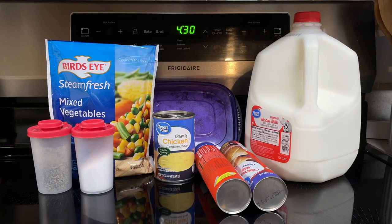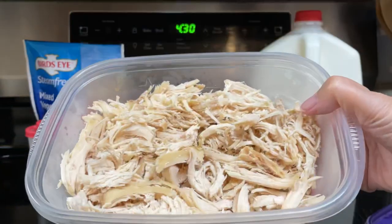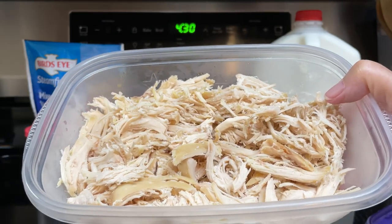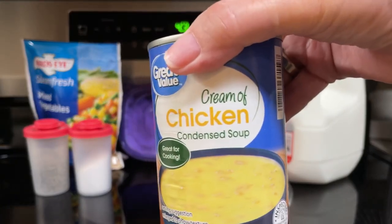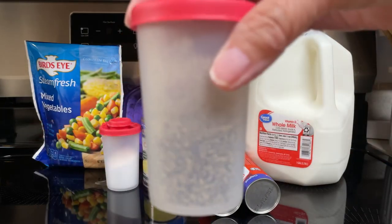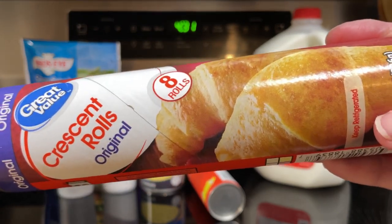Here's what goes into the chicken pot pie crescent ring: one 10-ounce bag frozen microwavable mixed vegetables, two cups shredded chicken — I went ahead and threw three chicken breasts in the crock pot this morning, turned it on high, and let it cook for about four hours. One can 10.5-ounce condensed cream of chicken soup, one tablespoon milk, one teaspoon salt, one fourth teaspoon pepper, and two cans — eight ounces each — of crescent rolls, making eight rolls total.